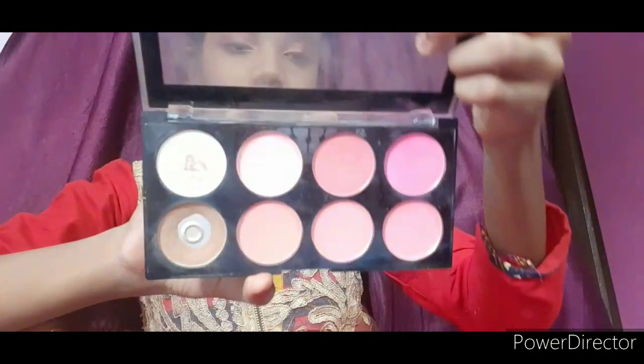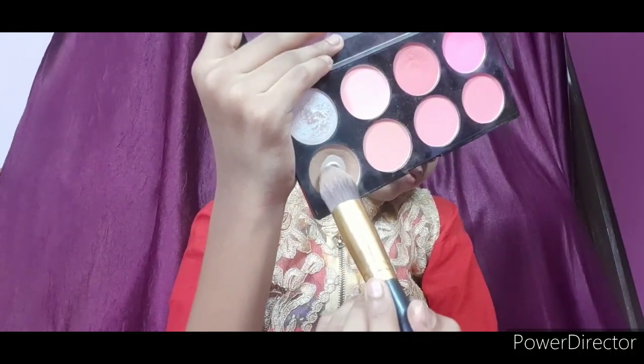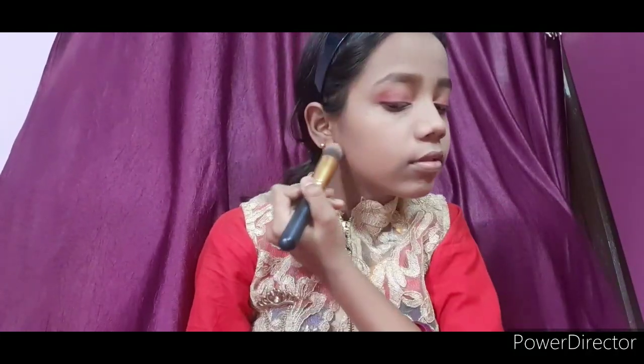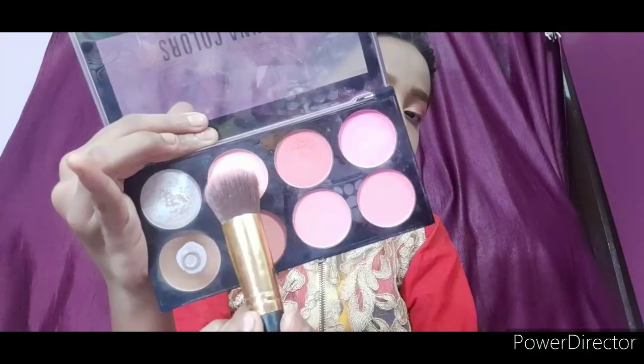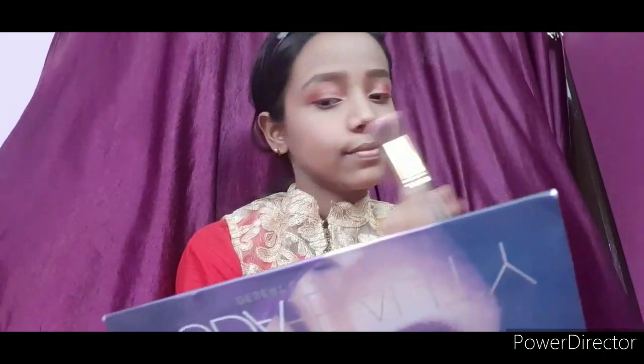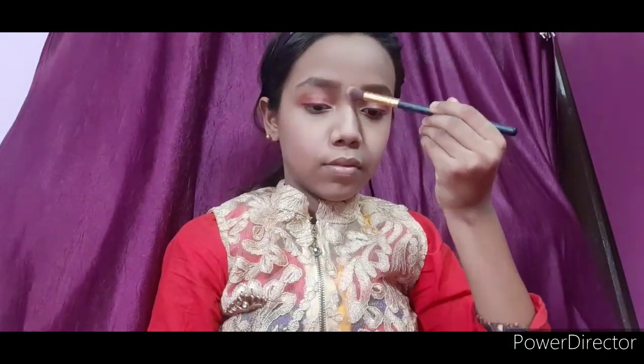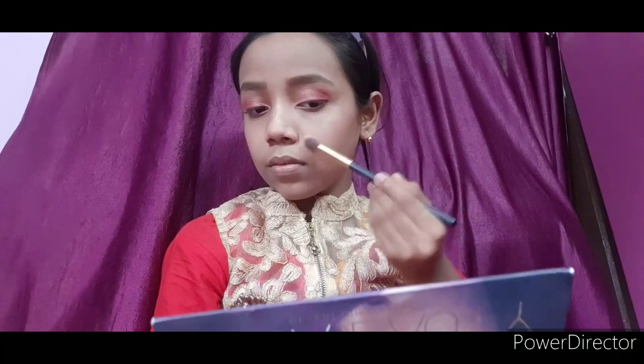Then I will apply a contour shade in the forehead and jawbone area — you can skip it. Then I put blush on and apply excess on the neck. I set both with the beauty blender. Then I use a highlighter and apply it at the highest points of the face.